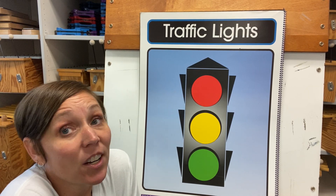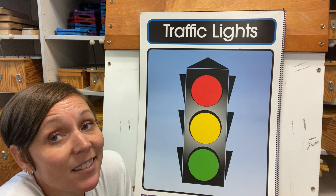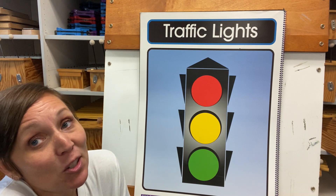Welcome back, friends. All right, I'm going to teach you a song about traffic lights, okay? Can you just listen?